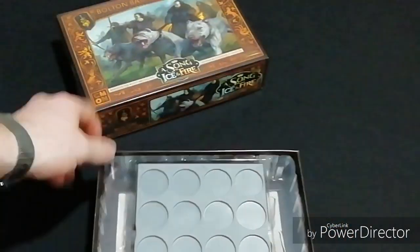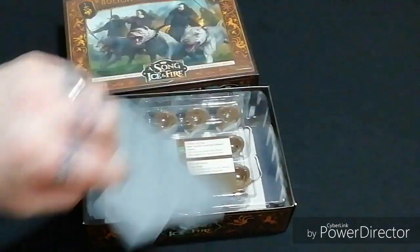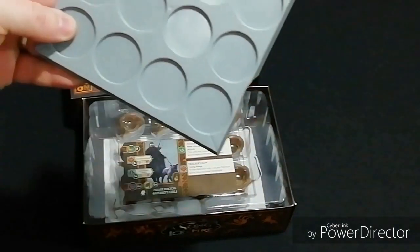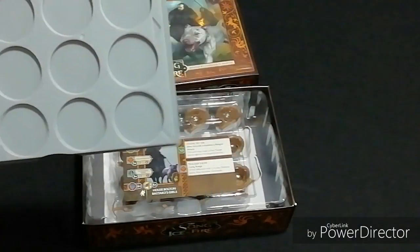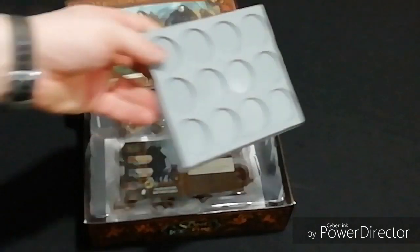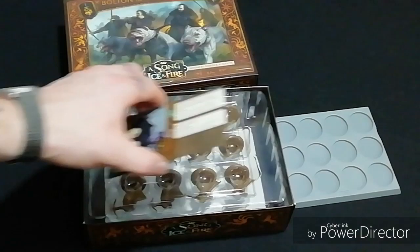The first thing you're greeted with is the movement tray, exactly the same as all the others — it has details on it you can dry brush, so you don't even have to put texture paint on. Then we get our unit card.